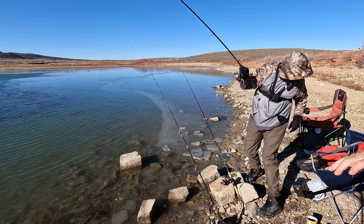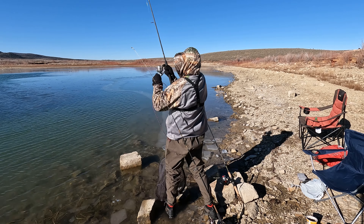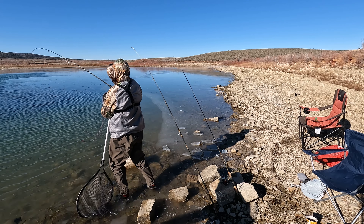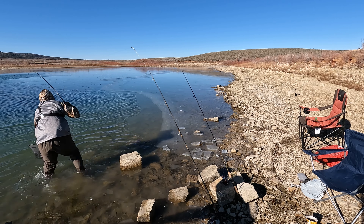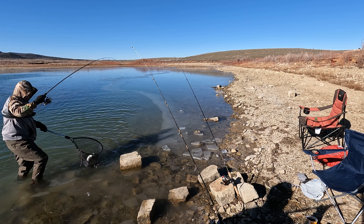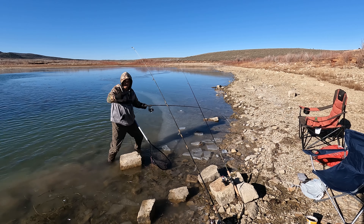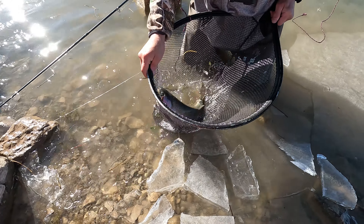Maybe a good fish — I might get him underwater. This might be a pretty good fish. Getting tangled up in my other line. Oh, that's a good fish Rick! This is my fish. I caught my fish Rick — wow, he's fat!